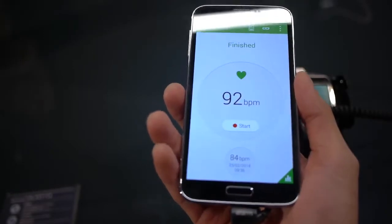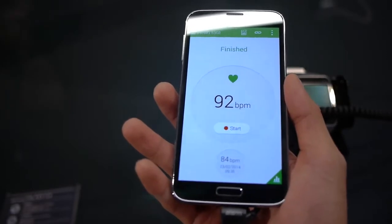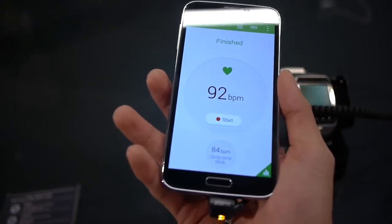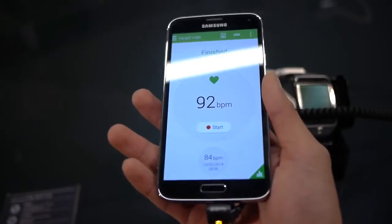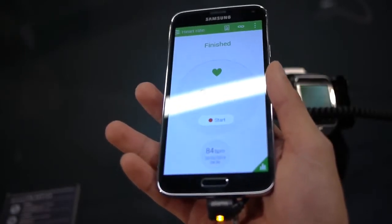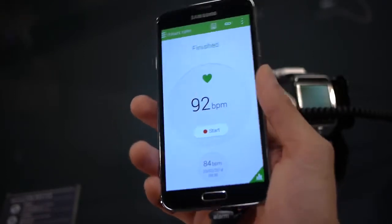It's nice that you have that feature, though it's hard to say how it's going to be practical and useful, because you probably want to do it on a consistent basis and under the same conditions — probably a resting rate, as opposed to one time resting and another time right after exercising.